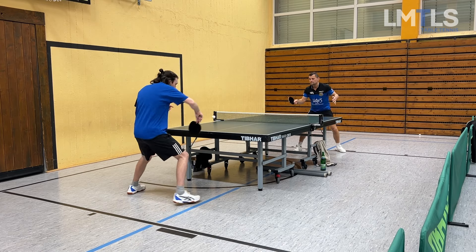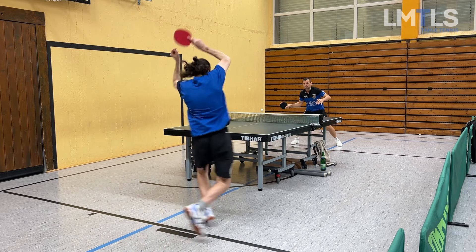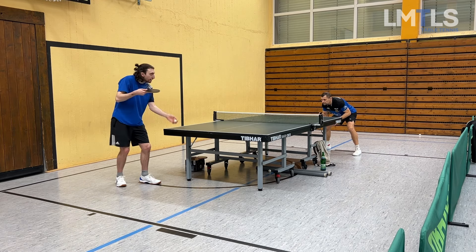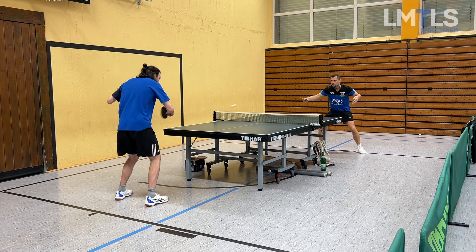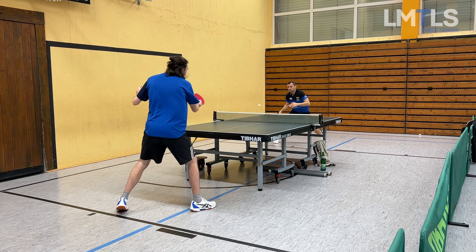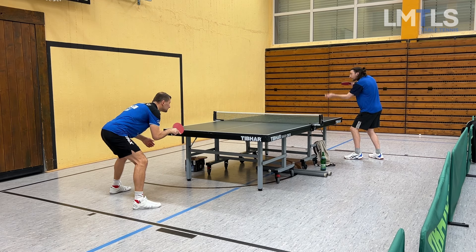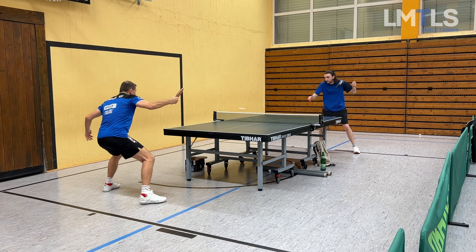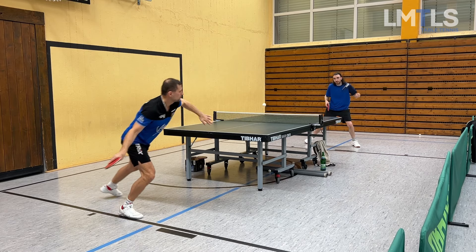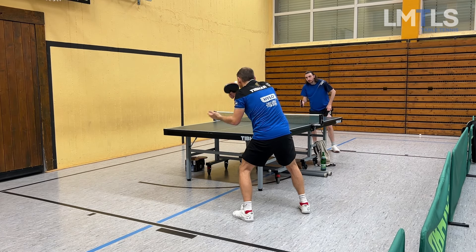Now playing with Simon — I really like training with him lately because I get more and more used to the pimples. He's a very valuable training partner.